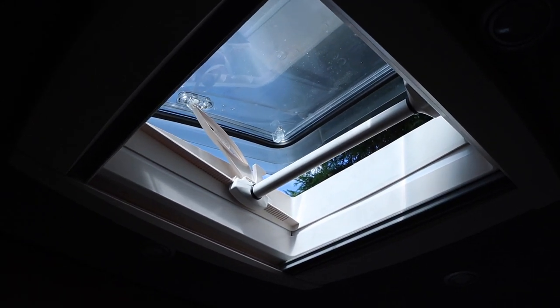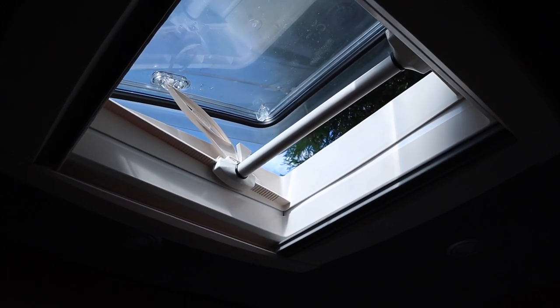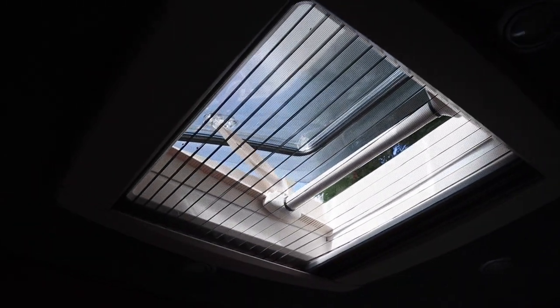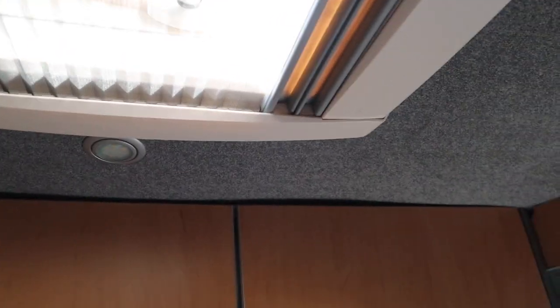We also have a sunroof right here. We can open it fully to let air in, leave the blinds closed so no leaves fall in, or close it completely to block out the sun — making it totally dark if you want to fall asleep in the daytime.